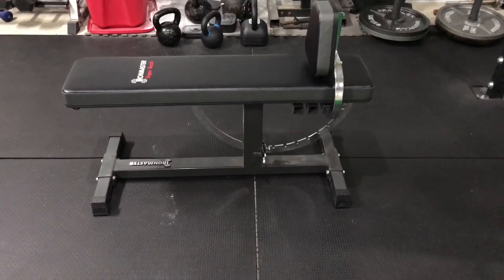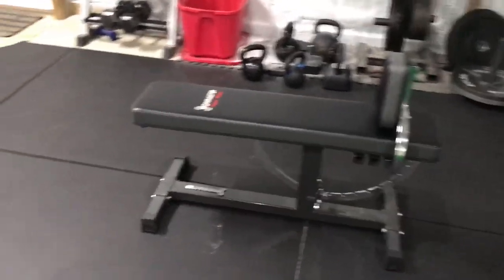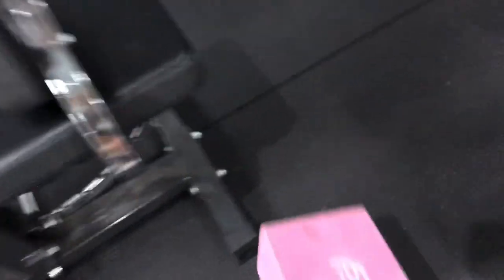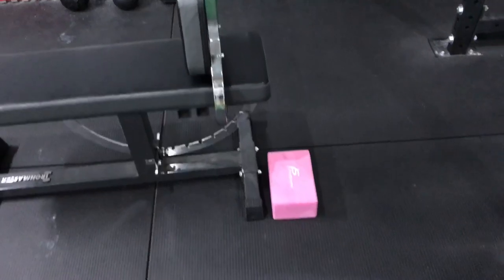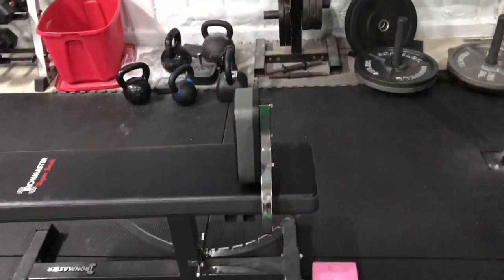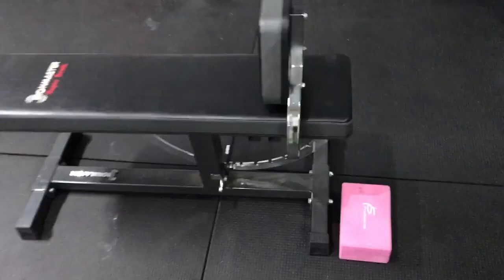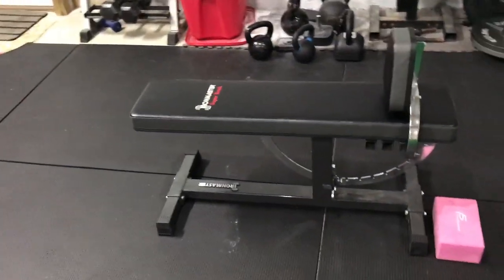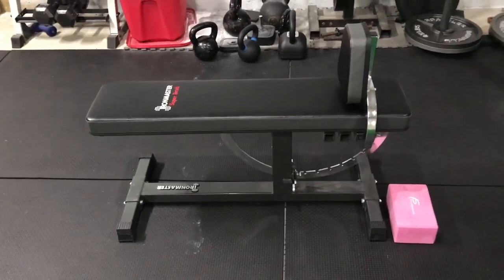One thing you could do is get some yoga blocks. Put them on either side, put your feet on the yoga blocks — obviously without the seat — and you could drive off of that. That works very well, actually. Surprisingly well. Yoga blocks or weight plates, whatever you need to do to get your feet up.